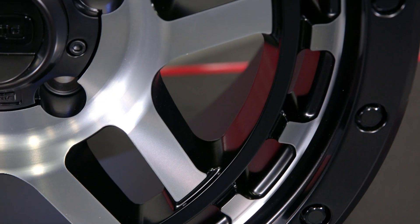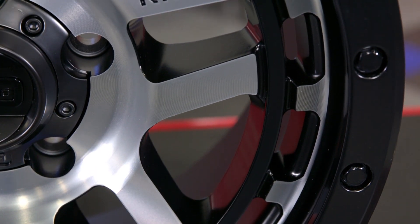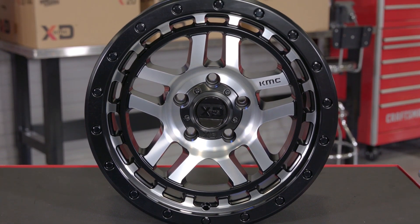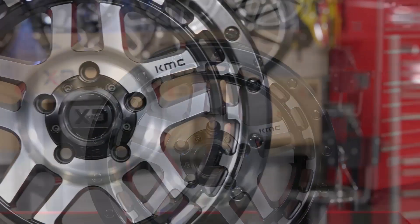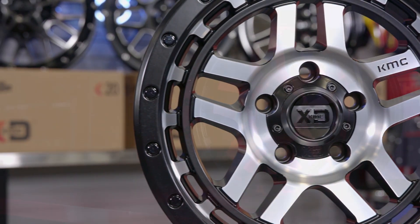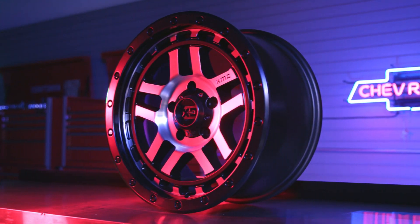Don't forget — either the 17 or 18-inch wheel is also going to be offered in various bolt patterns for both 5 and 6 lug trucks, and also different offsets ranging from a plus 18 to a negative 12. So there's still going to be a very solid chance that KMC is going to have the right Recon wheel to fit your truck.